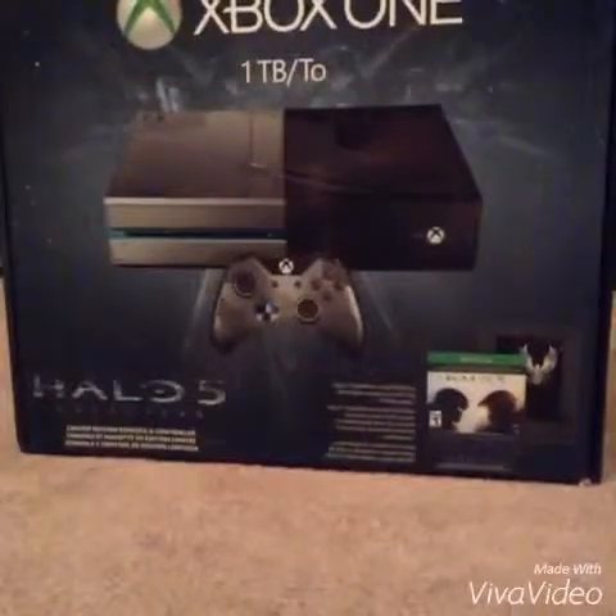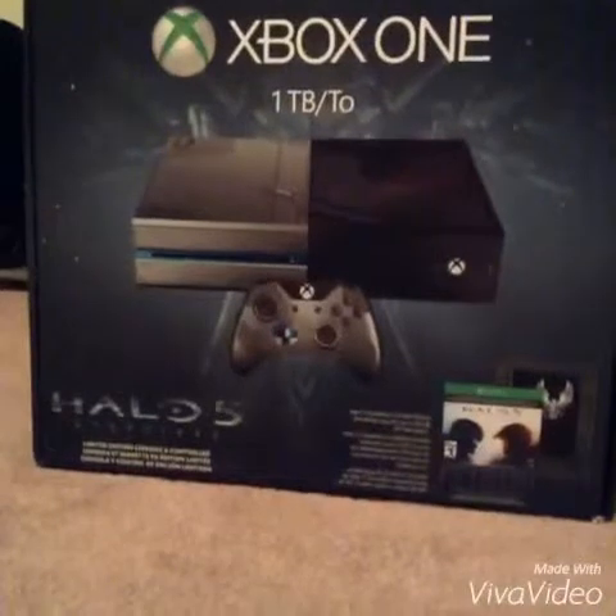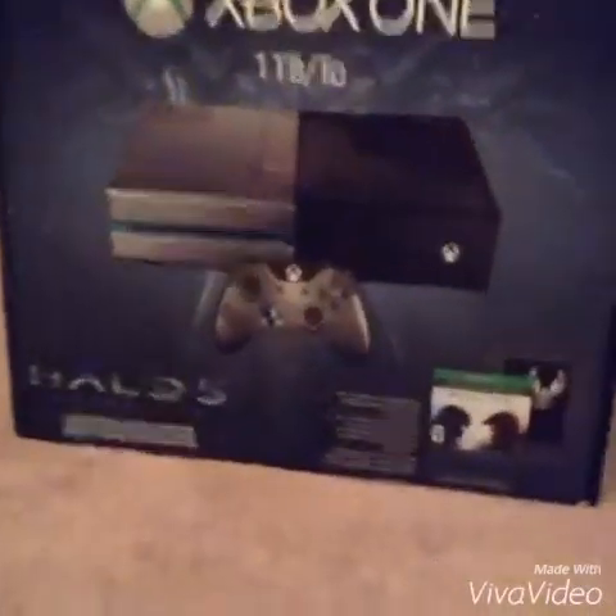Yo, what up guys? It's your boy Kai here and I'm doing an unboxing of the Xbox One Halo 5 Guardians Edition. So yeah, let's get into this.